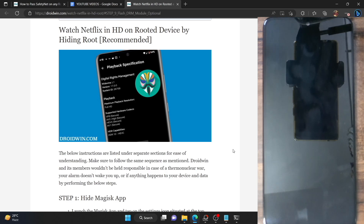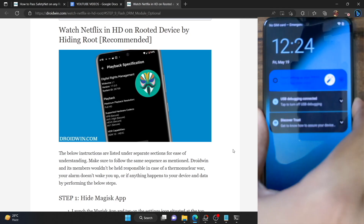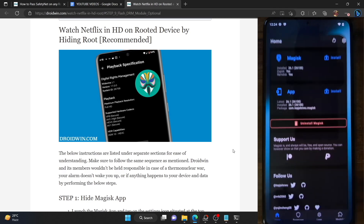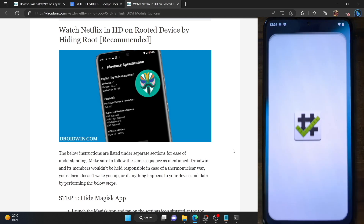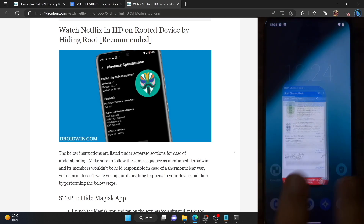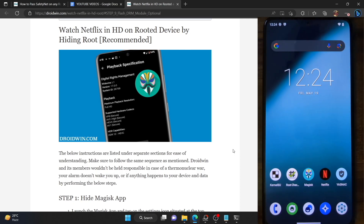For the sake of reference, I'm using the Netflix app, but the steps are applicable across all streaming services. Likewise, I'm doing this on a LineageOS custom ROM, but you could carry out these steps across all phones and custom ROMs or stock ROMs. My phone is currently rooted via Magisk and right now it's showing Widevine L3 certification. I'll now show you how to get back the L1 certification and watch content in full HD.